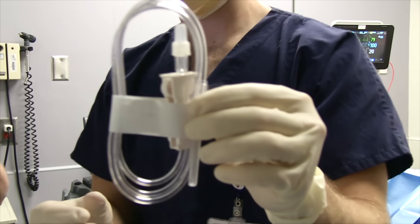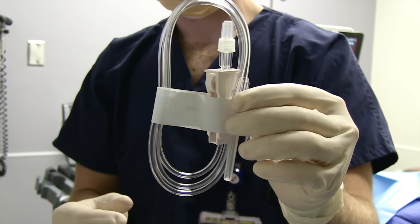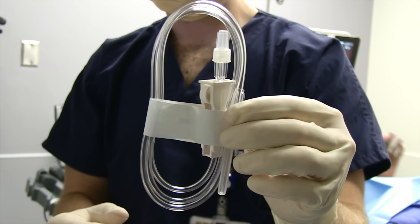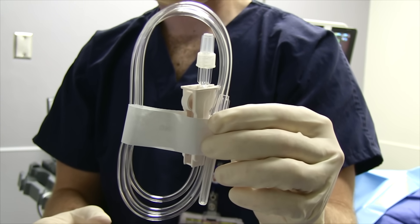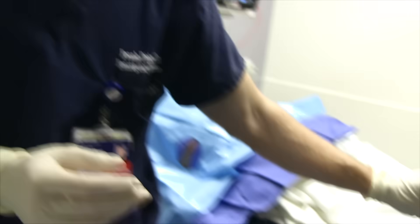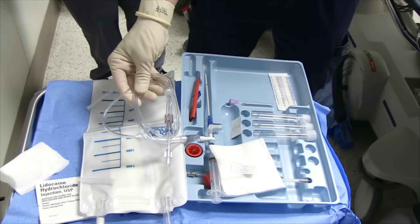There are two ways to take fluid off. You can use vacutainers — you'd use this tubing to puncture into the vacutainer and it'll suck out the ascites. But we're not using the vacutainer today; we're using the pump system. So this tubing here — we'll drop that on the bed and get it out of the way. We're going to use this tubing and this bag.